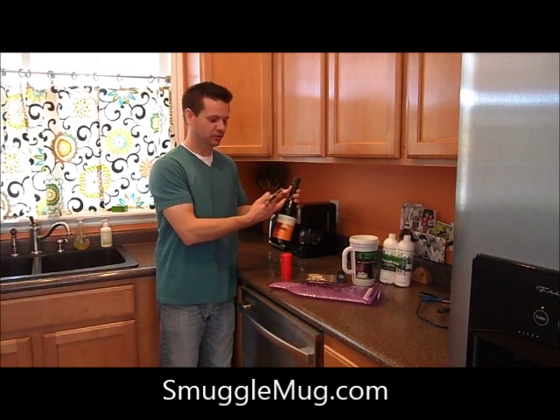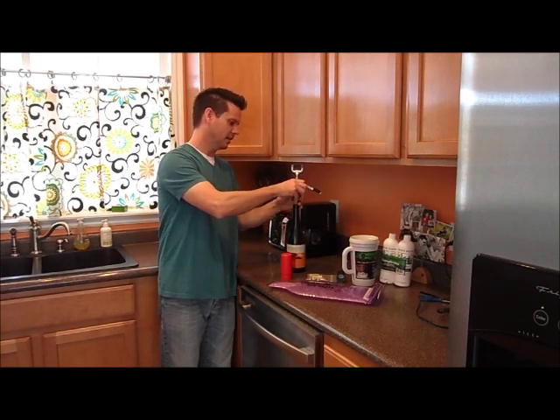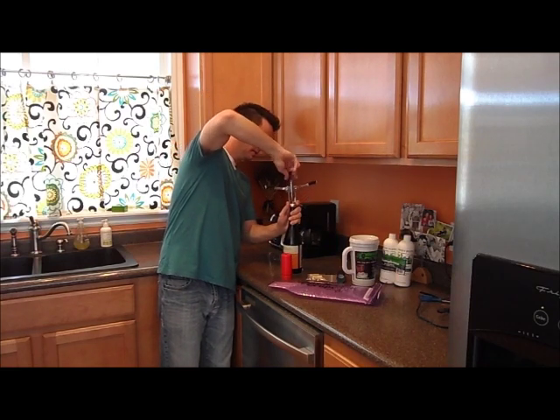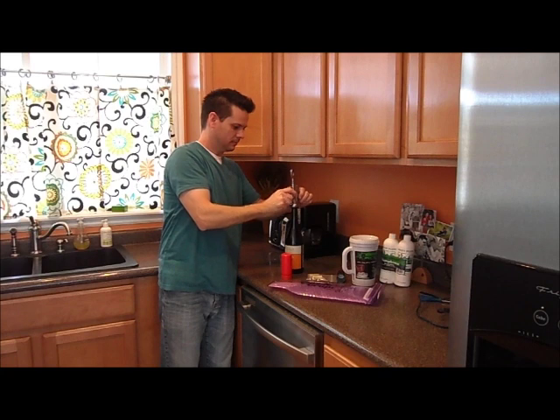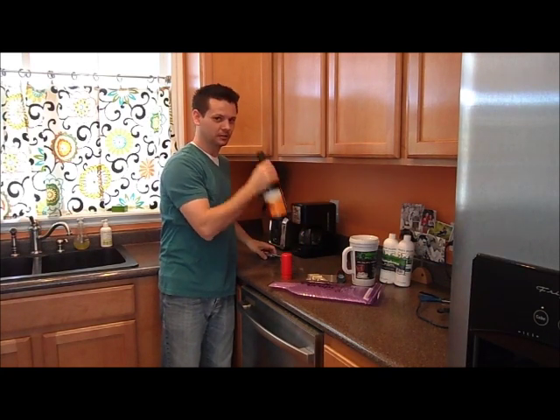Basically, buy yourself a bottle. Make sure it's a dark glass so no one can see what kind of liquid is inside. Go ahead and uncork it. You can either drink it or dump it.